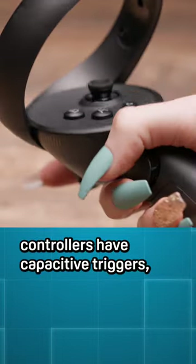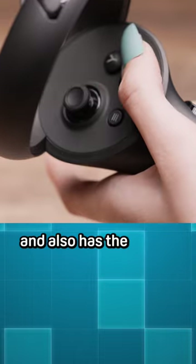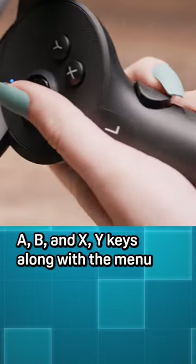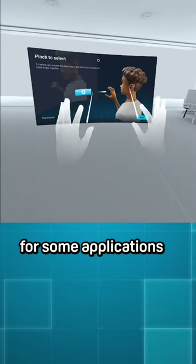The XR Elite controllers have capacitive triggers, a joystick, a thumb resting area, and also has the A, B, and X, Y keys along with the menu button and an XR pass-through button. You can also go controller-free for some applications.